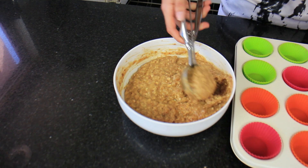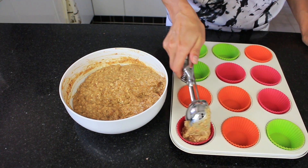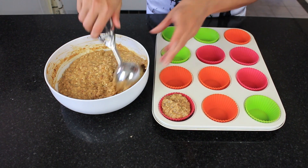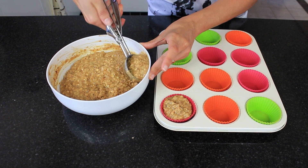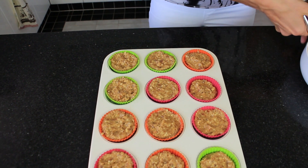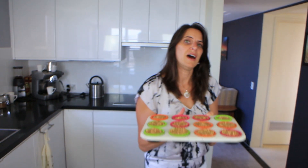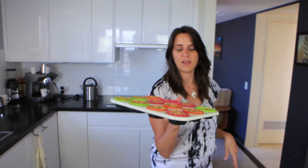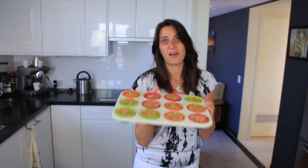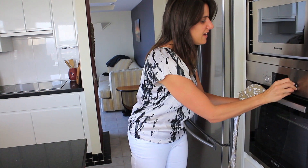To fill the cups I just use an ice cream scoop — I find it's the right size — but you can use any spoon you have. I'm filling them almost to the top; they won't really rise all that much. Now that these are evenly filled, they're ready to go in the oven — 175 degrees Celsius or 350 degrees Fahrenheit for about 25 to 30 minutes.